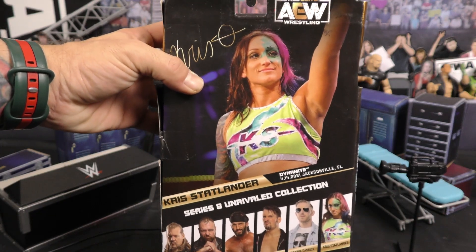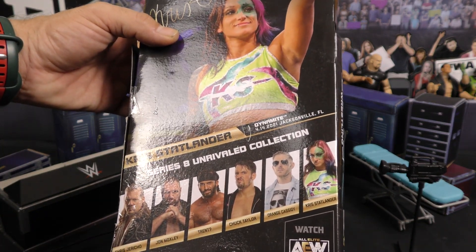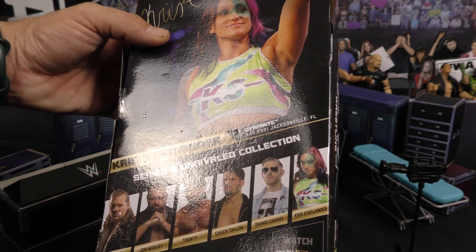As you can see on the back, you've got a photo of her with her autograph. In this line you've got Jericho, Moxley, Trent, Chuck Taylor, Orange Cassidy, and Chris Statlander.